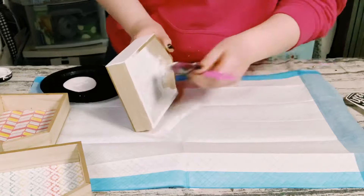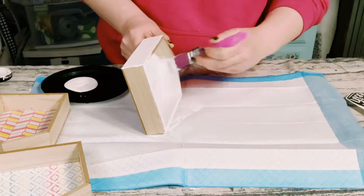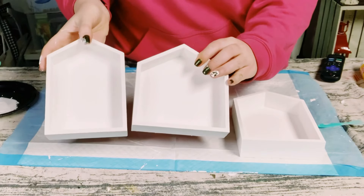This did take about three coats — allow those to completely dry. You could also spray paint these in white if that makes it a little bit easier for you.